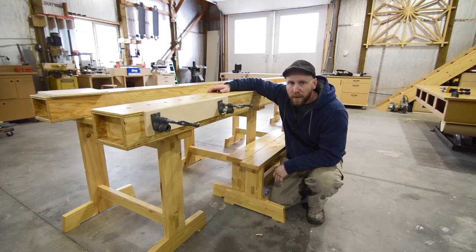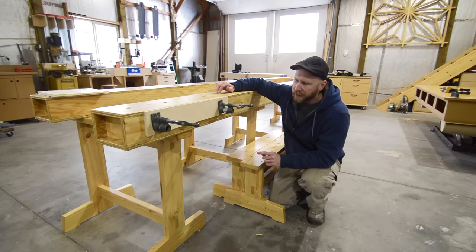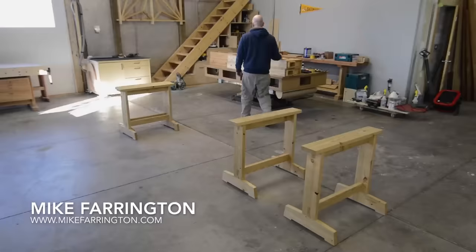I'm Mike Farrington, welcome back to my workshop. Feast your eyes upon the greatest sawhorses ever created. I also have some super long torsion boxes that when combined make for a pretty good on-site workbench or a knockdown workstation for here in the shop. If you're interested in how I build these and some of the awesome features, well you're in luck — stick around and let this video unfurl before you.